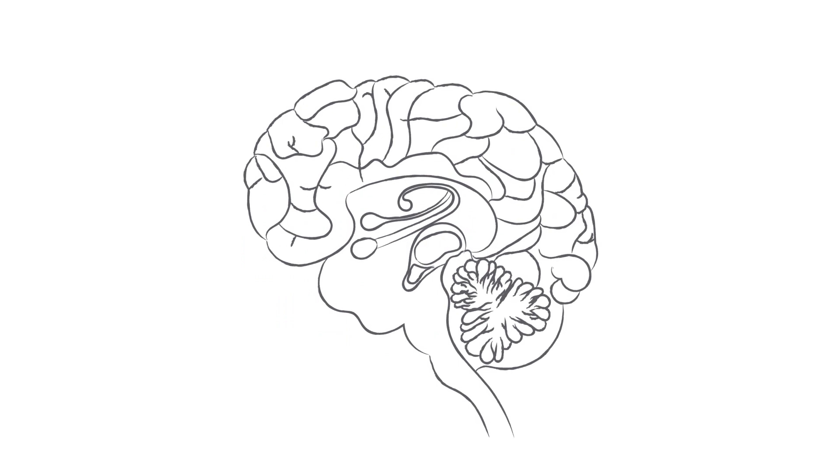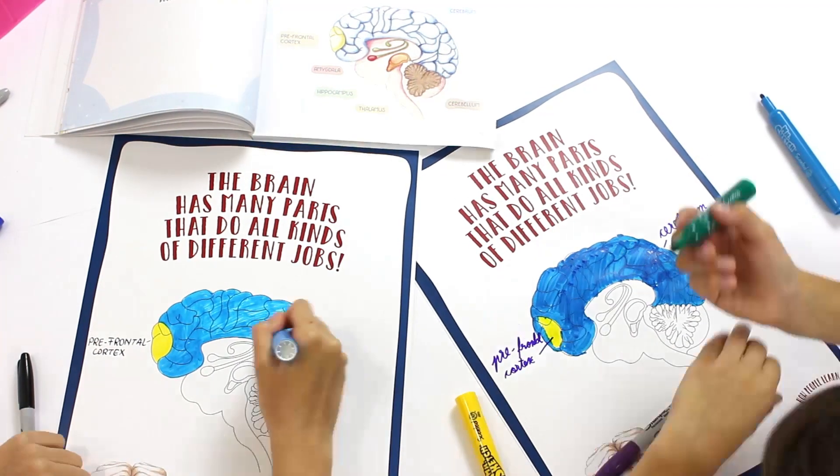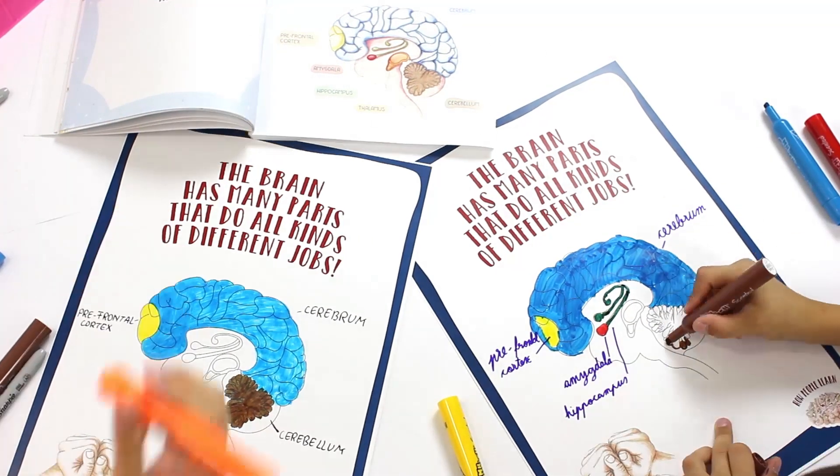draw a basic brain model following the main picture from Science Story 4 in the How People Learn book. As you can see, Alicia and Vlad have used different colours for the various parts and regions, and you can do the same.